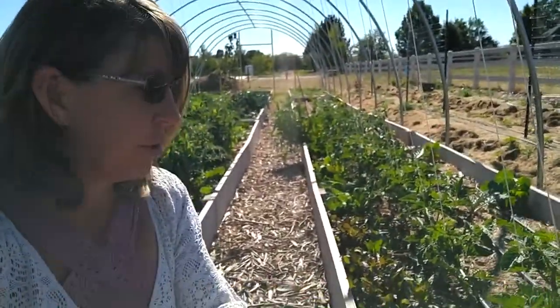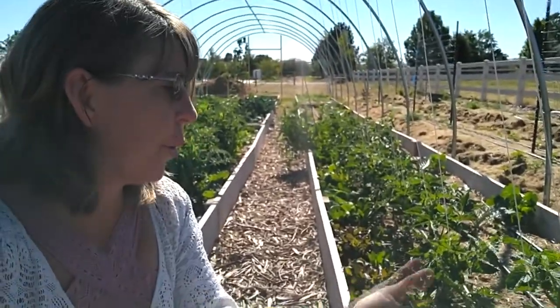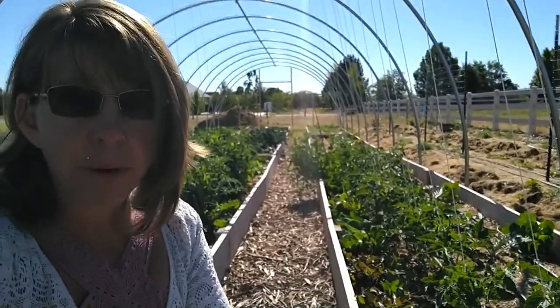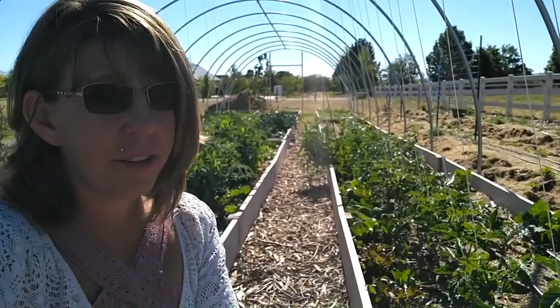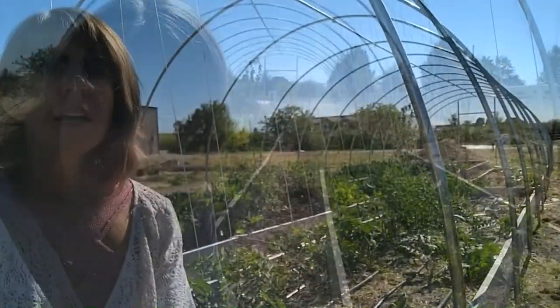Calendula are very similar to marigolds, and marigolds are great companion plants for tomatoes. I grow calendula instead of marigolds because calendula has medicinal properties that marigolds do not. Of course, I have a ton of calendula self-sown from last year and it's everywhere.